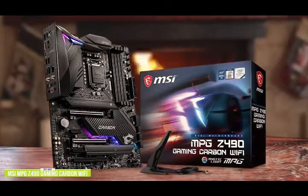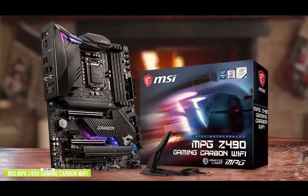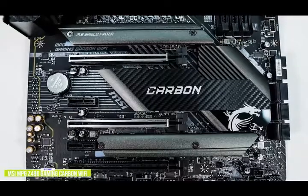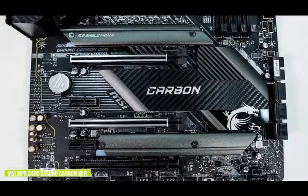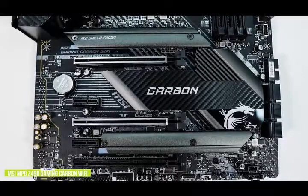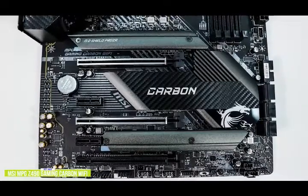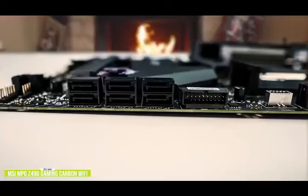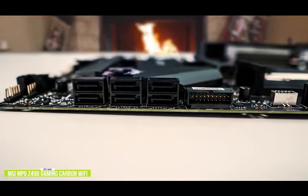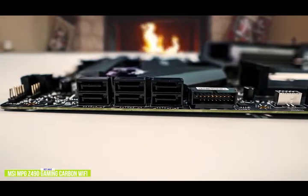There's also M.2 support, 2.5G LAN, AX Wi-Fi, a Lightning USB, and plenty more that translates into great value. It has two PCIe 3.0 X4 M.2 slots, six SATA ports, dual Ethernet on the rear with a Realtek 2.5G and Intel Gigabit controller pairing, as well as Intel's Wi-Fi 6 wireless interface. Its design consists of Carbon Look heat sinks across the board with integrated RGB LED lighting. For expansion, you get three PCIe 3.0 X16 slots, and support for DDR4-4800 memory across four memory slots with a total capacity of up to 128GB.